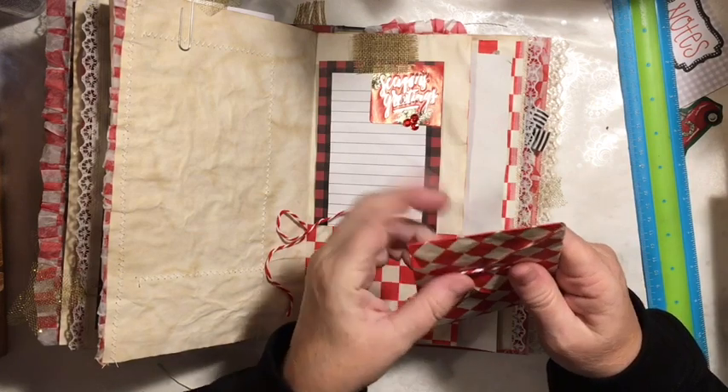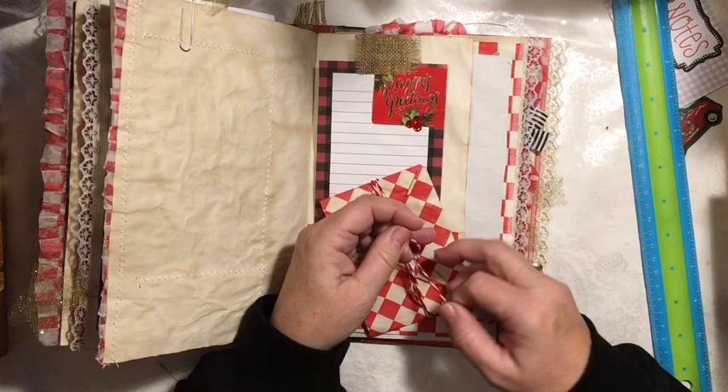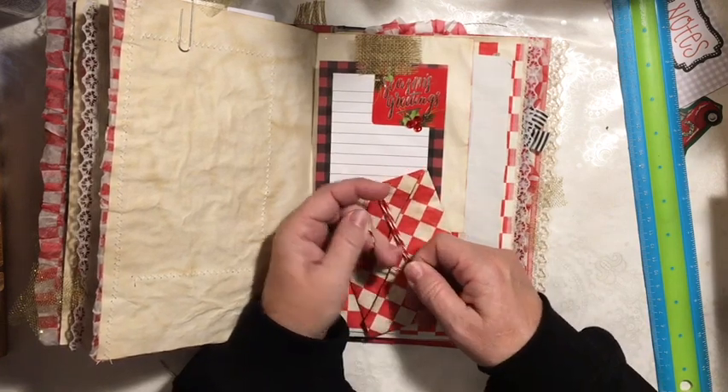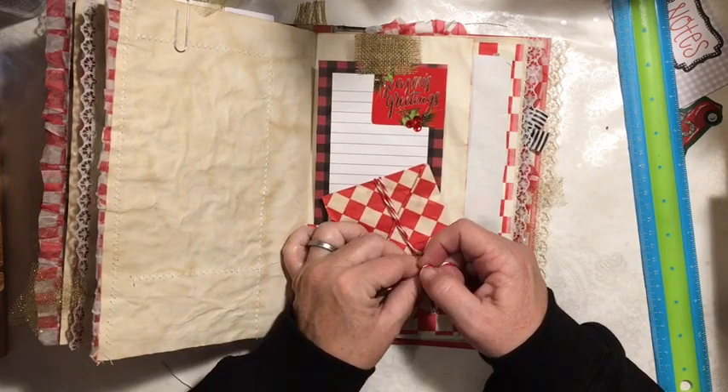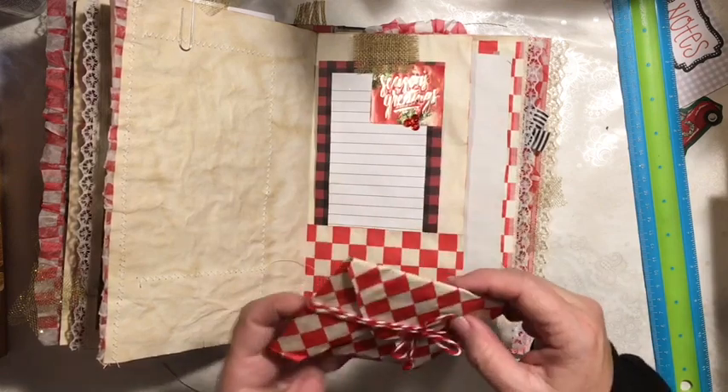This journal is for sale in my Etsy shop, and it is included in the Black Friday, Small Business Saturday, and Cyber Monday sale — Thanksgiving weekend.